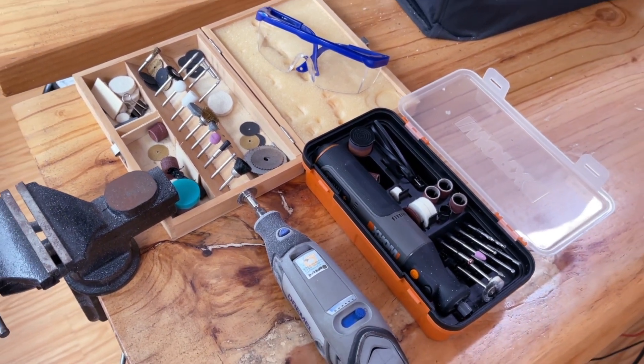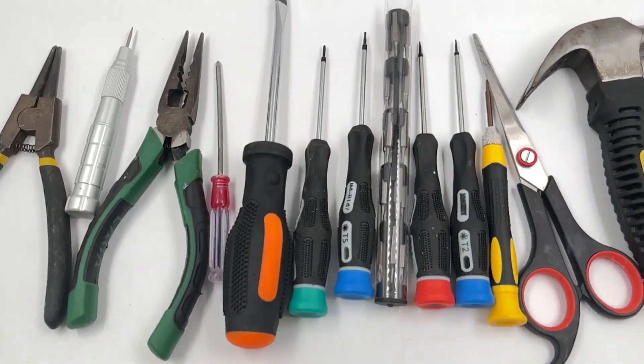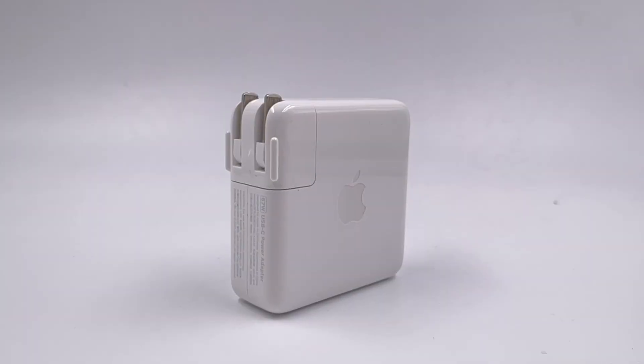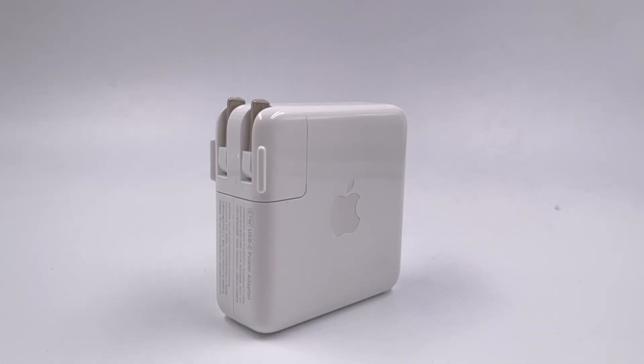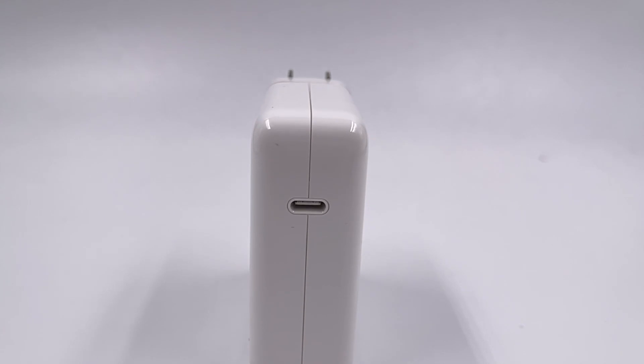Let's talk about what kind of tools we're using. When it comes to teardown, the first thing that comes to your mind must be screwdrivers, wrenches, etc. But as we all know, most chargers adopt ultrasonic welding, so it's almost impossible for us to take them apart without damage.